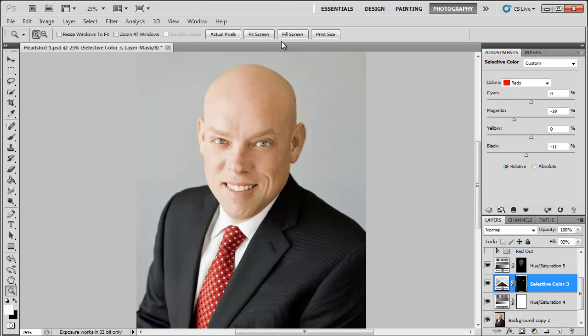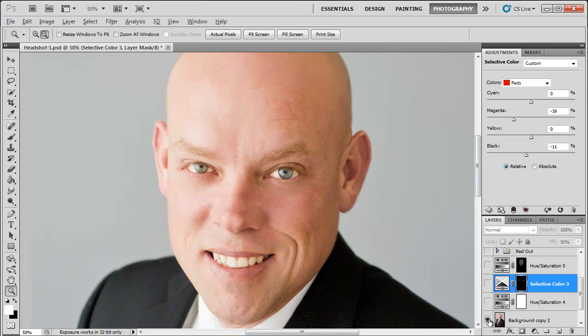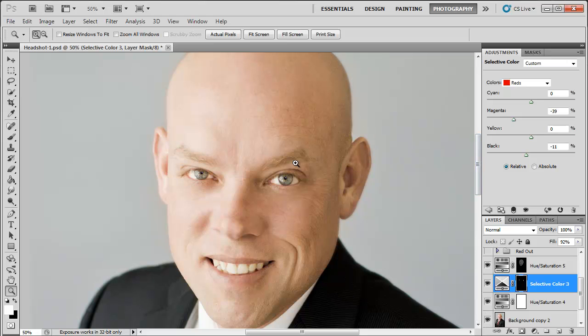So there you have it — how to get the red out. Let's see the before and the after again. Go ahead and give it a try. If you have any questions, please feel free to ask me — you can leave a comment on my YouTube page, go to my Facebook page, or visit my website TrishCanali.com. I hope you try it — let me know how it works for you. Don't forget to subscribe to my channel. Thanks for watching, bye!